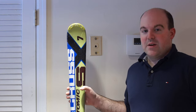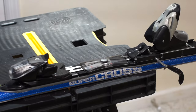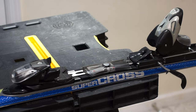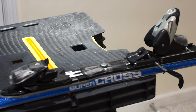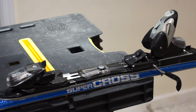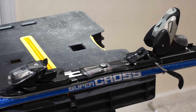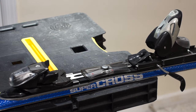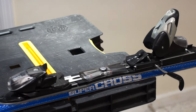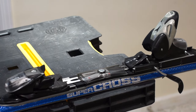Before we actually begin working on the bindings, I want to take you on a quick tour so that when I put the camera back on the tripod, you understand what I'm talking about. The binding right now has the heel piece raised up as if a boot were in it, so that I can show you the DIN scale at the back of the binding. Let's start at the front and work our way backwards.